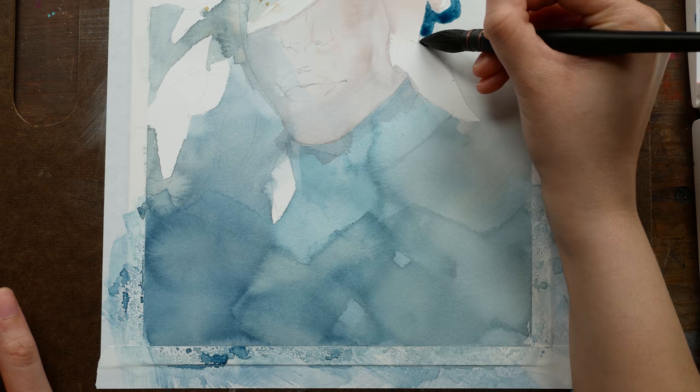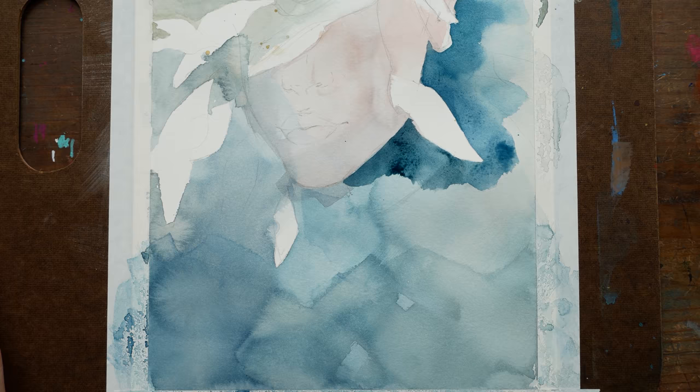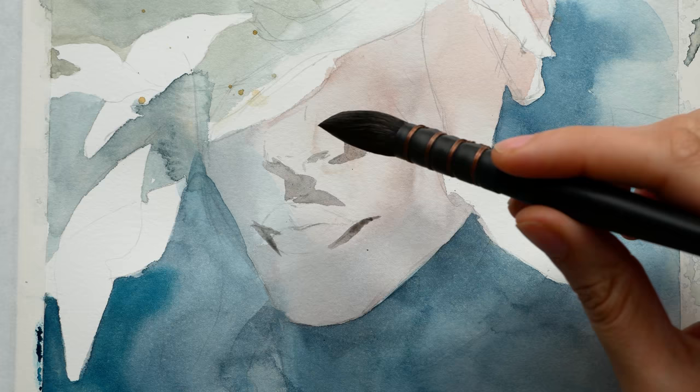Once I got a few base layers down for the background and the face, I worked on the leaves. I wish I could tell you they were from a particular kind of plant, but they're not — I just doodled a leaf shape that I liked and painted them with colors I liked. I'm definitely feeling like my skill level with foliage is where my skill level with portraits was about a year and a half ago, so I'm definitely not as good at painting foliage as I am with faces and skin tones.